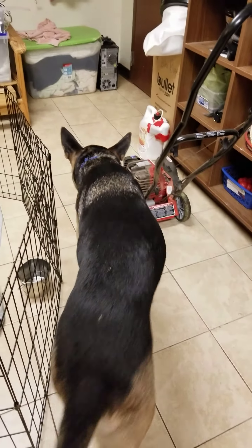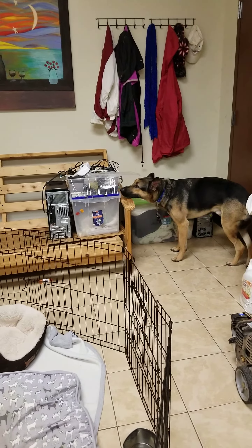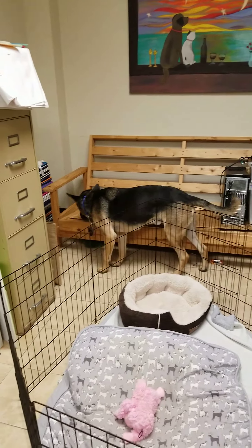Give him a little break, because we did some find it already and we did some leave it already, and then he got brave enough to want to sniff. All that panting is just from the 10 minutes of training we've done so far.